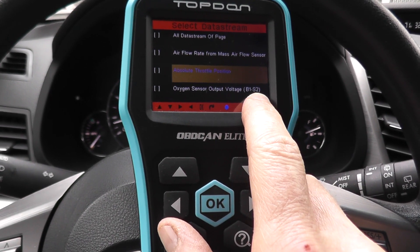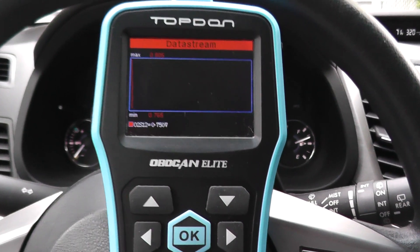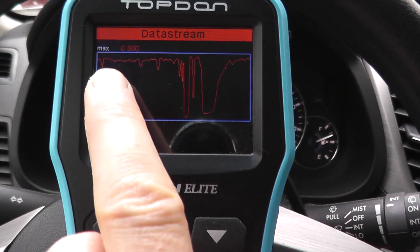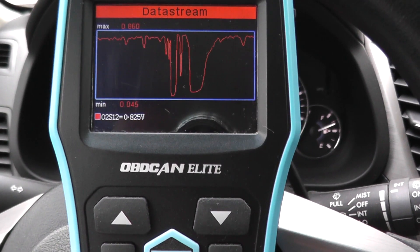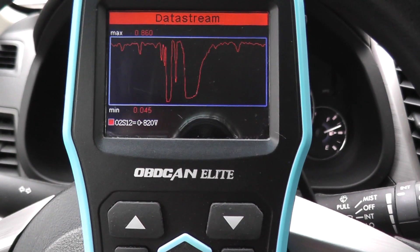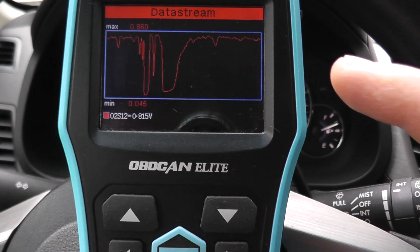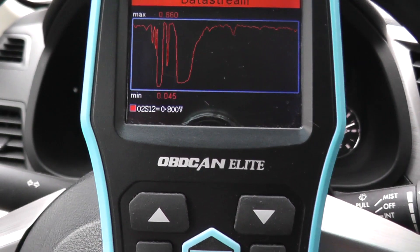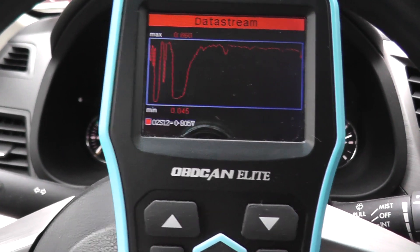B1 is bank one and S2 is sensor two — that's the key thing, you want sensor two. Now let's watch the graph load up. After some time you can see we have dips. If you see something like this, it's a very good indication that either the catalytic converter is not working correctly or that rear oxygen sensor is no longer good. That's why we tested and inspected it earlier. At idle, you should not see this wave pattern — if you press the accelerator you'll see a dip, which is normal, but at idle it should be steady. This vehicle really needs a catalytic converter.